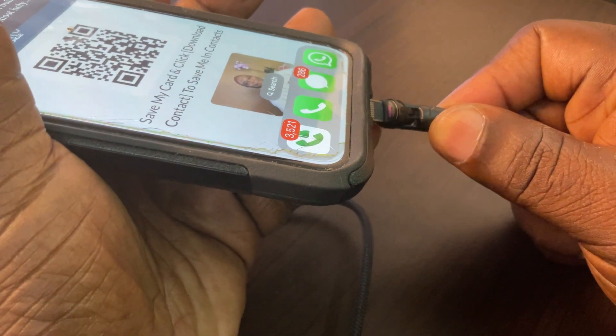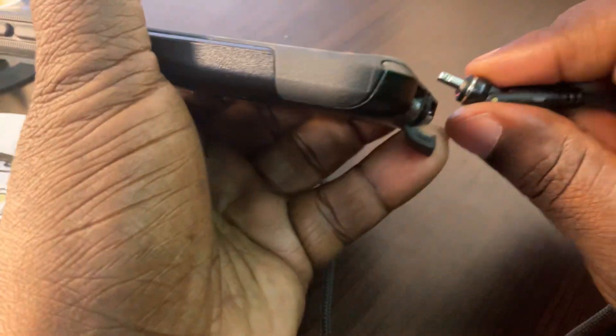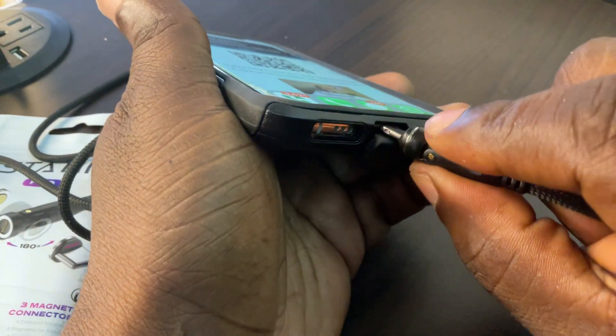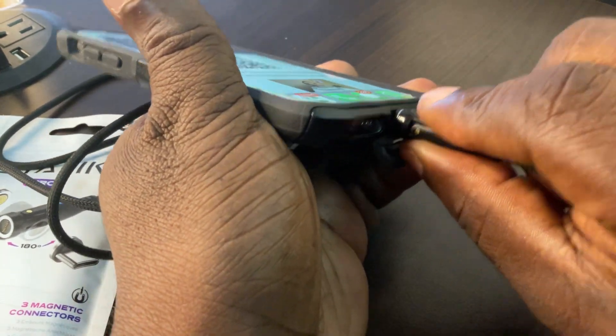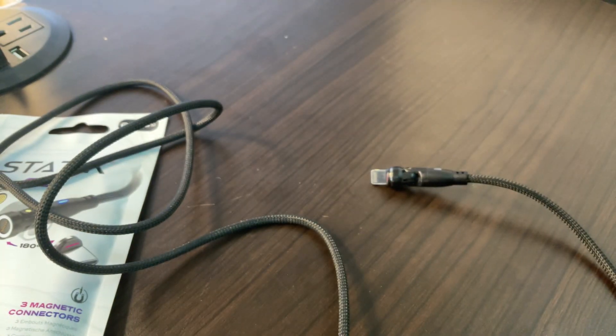I had a problem, because of the size of the connector it would not properly insert all the way in. As you can see here, it's too big, so I have to return mine — mine is not going to work for me.